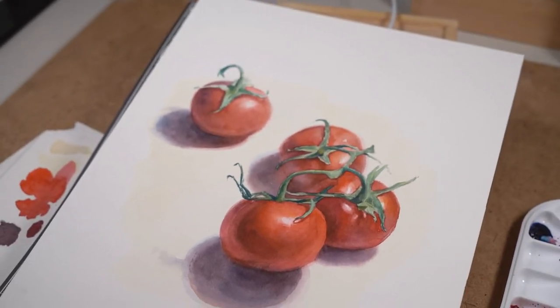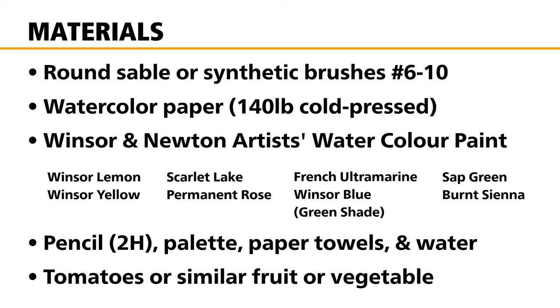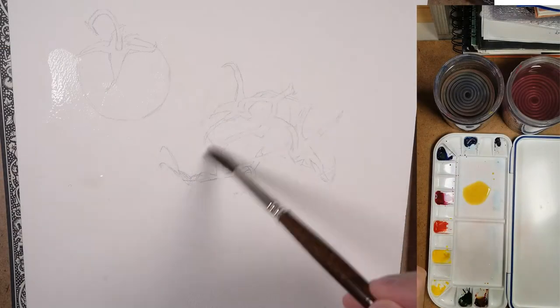Up next is the material list — feel free to pause and jot this down. Synthetic brushes or sable brushes are perfectly fine. Watercolor paper: I'm using 140-pound cold press, and there's my list of paint and some other materials that will be needed.